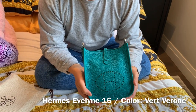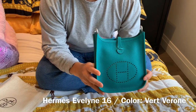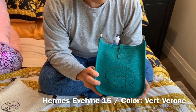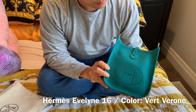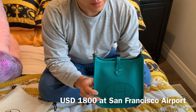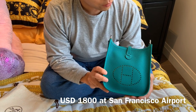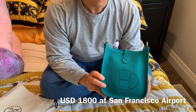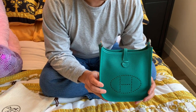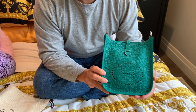So the first thing that you'll notice is the color. This is obviously a green and it's called Vert Verone — it's definitely like a brighter turquoise green. It's definitely a unique color and a really beautiful one at that. Definitely better than a standard black or brown, in my opinion. It's definitely something that stands out.